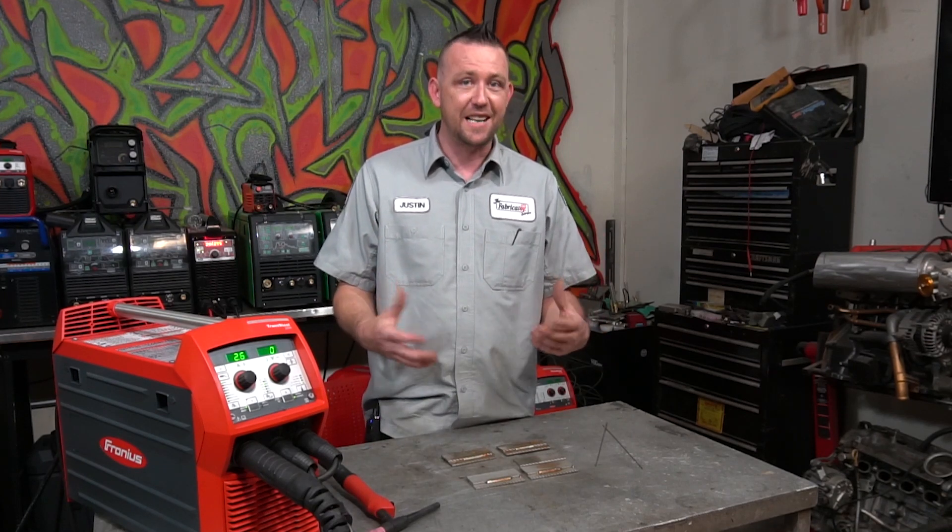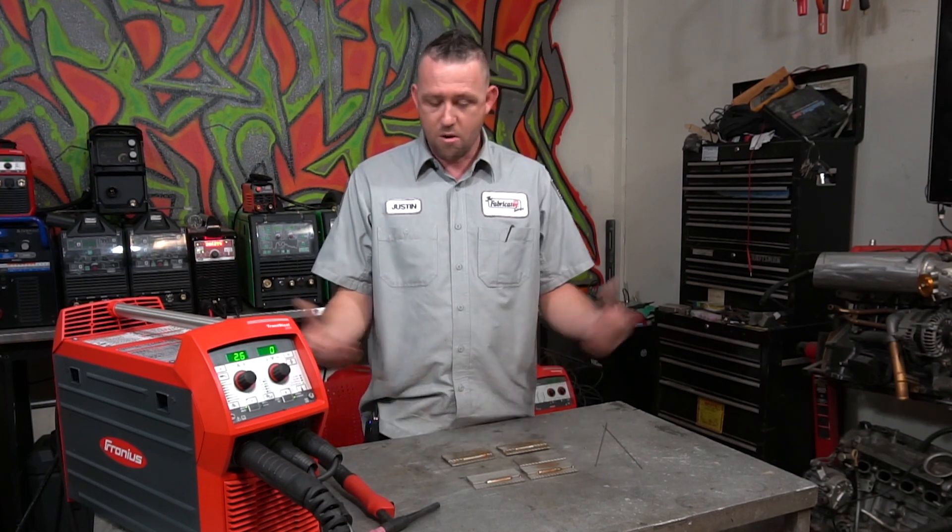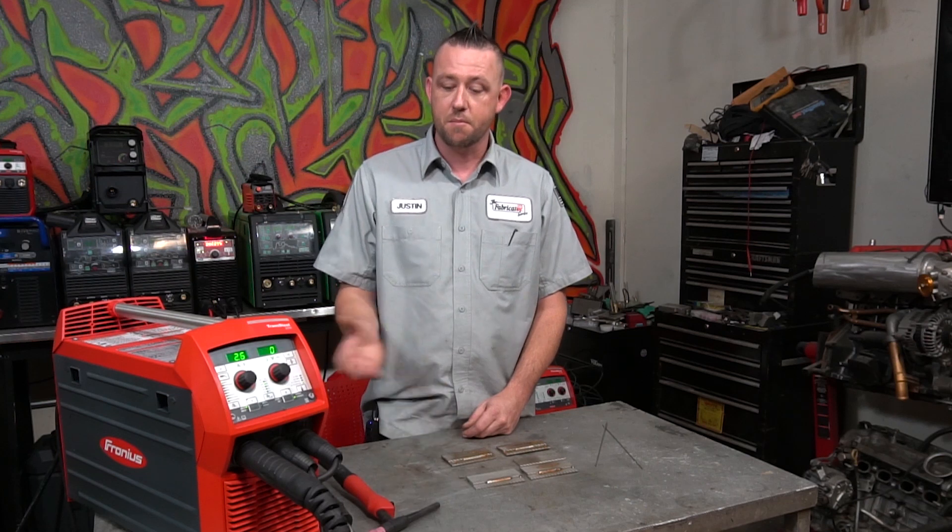Believe it or not, people commonly ask if it's possible to weld stainless steel with mild steel filler rod — say something like ER70S-2 for TIG welding, or maybe even ER70S-6 for MIG welding.